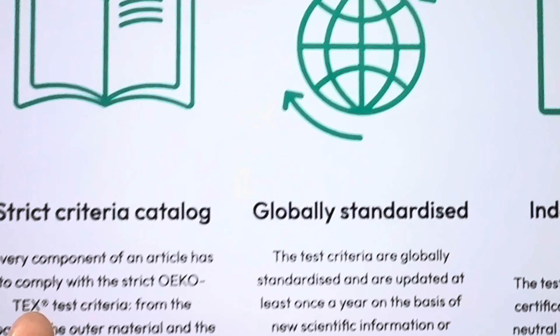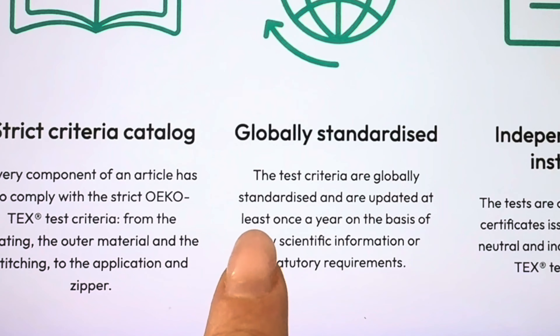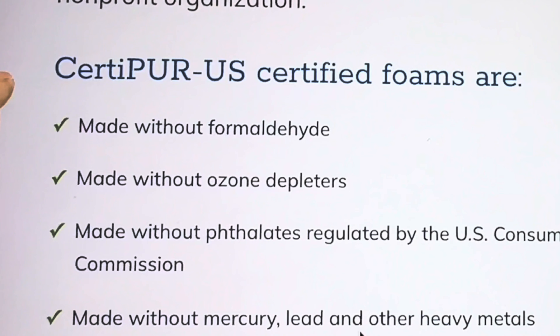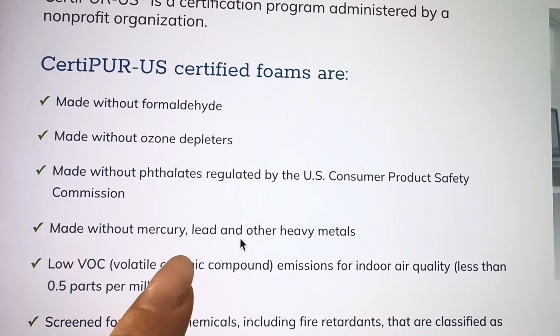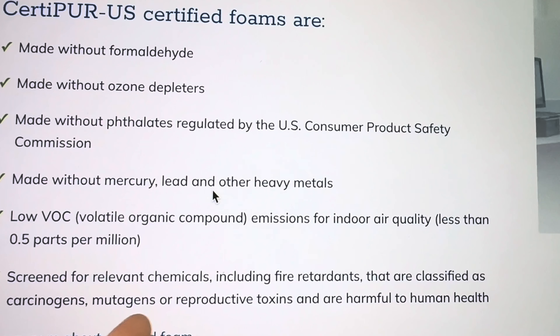Love it. Oeko-Tex 100 — they look for no harmful substances in every thread, every button, every accessory, making sure that it's exceeding U.S. standards for harmful substances. As well as CertiPUR-US, which looks at the foam contents: no formaldehyde, ozone depleters, no phthalates, heavy metals, low VOCs. It's screened against carcinogens and mutagens. This mattress has been through heavy testing and these two independent agencies are looking at it and not finding any red flags.